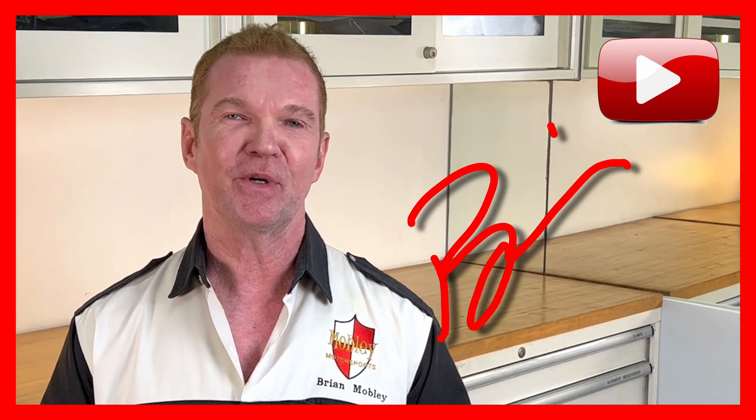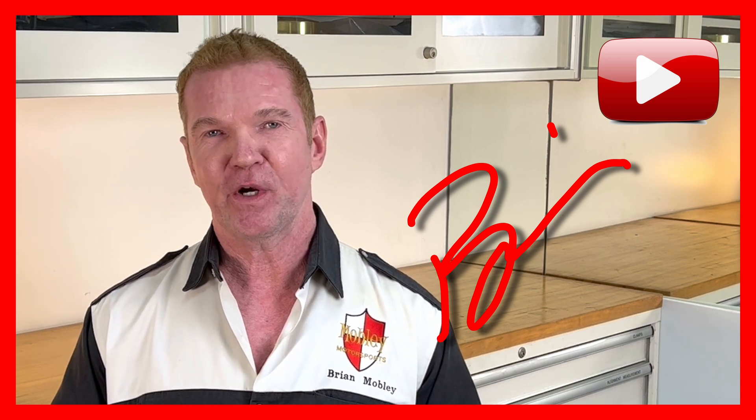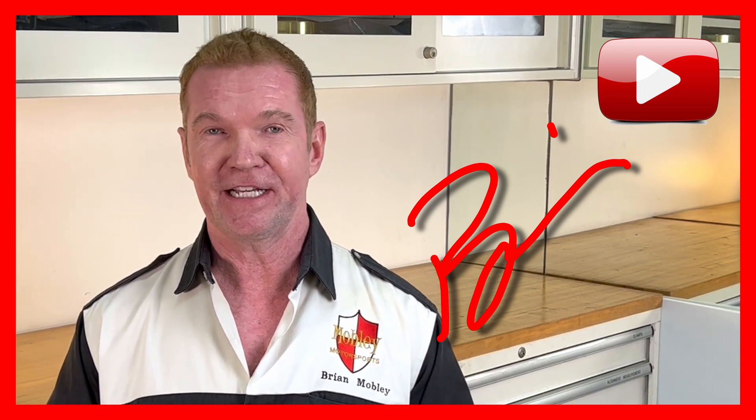Welcome back, friends. My name is Brian, and I am back in the garage once again. Today I've got a video for you that is very practical, but one thing that's fantastic about it is that if you want to avoid using profanity, this is the video for you.